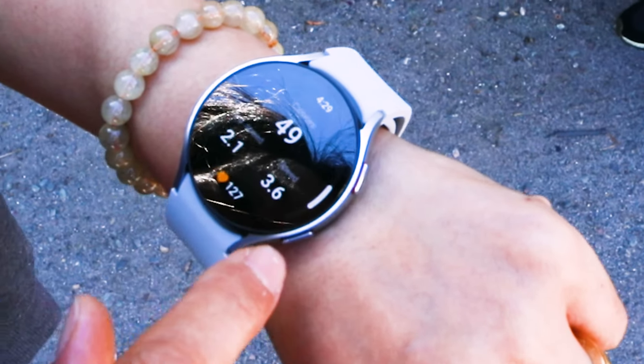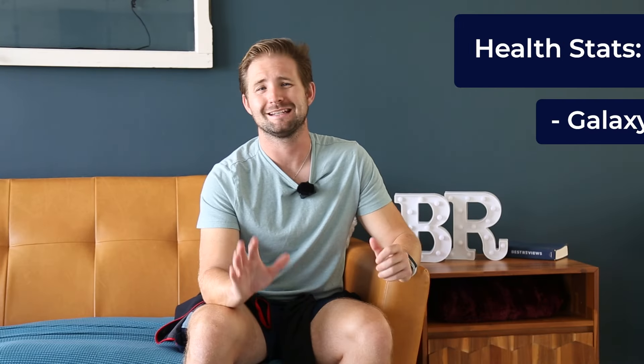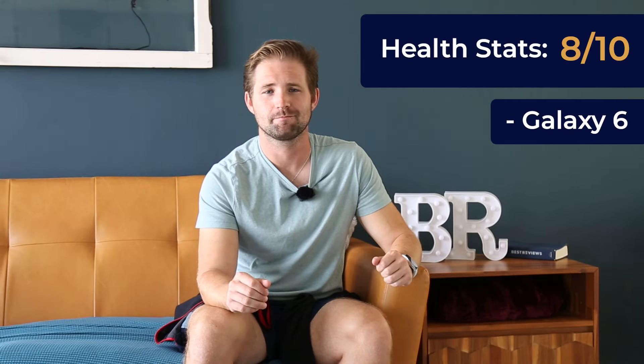Health and fitness tracking worked well for us when compared to other smartwatches the testing lab has tried out. The only outlier would be sleep tracking, which didn't record hours slept very accurately. This watch gets an 8 out of 10 for that.